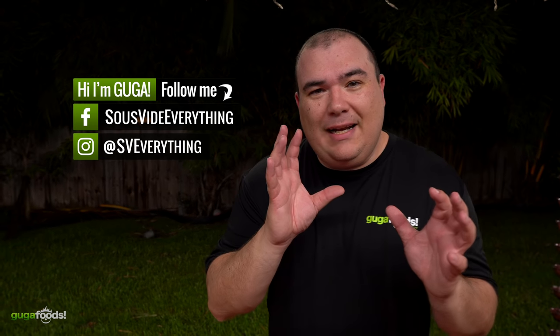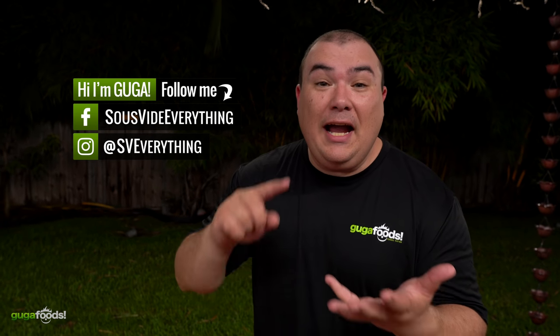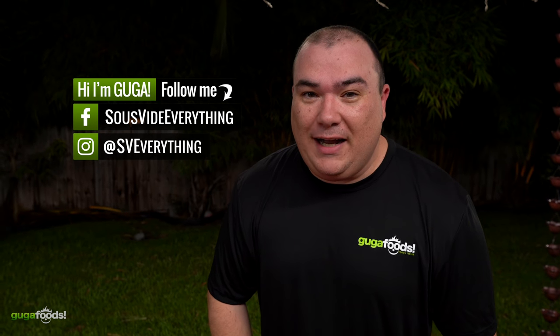Welcome back to Guga Food guys. Today I got a little different type of video because I'm in a hurry — I got the kids hungry, I got Angel hungry, and I'm hungry. We're gonna make beef stroganoff, check it out.